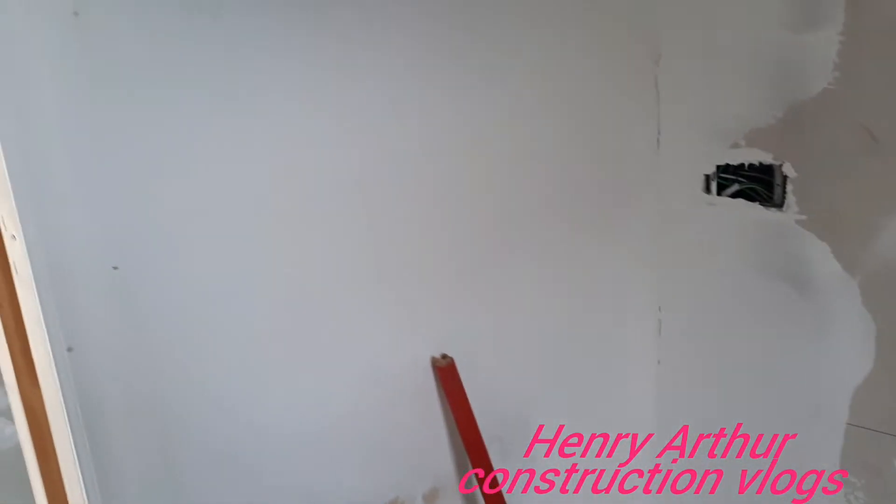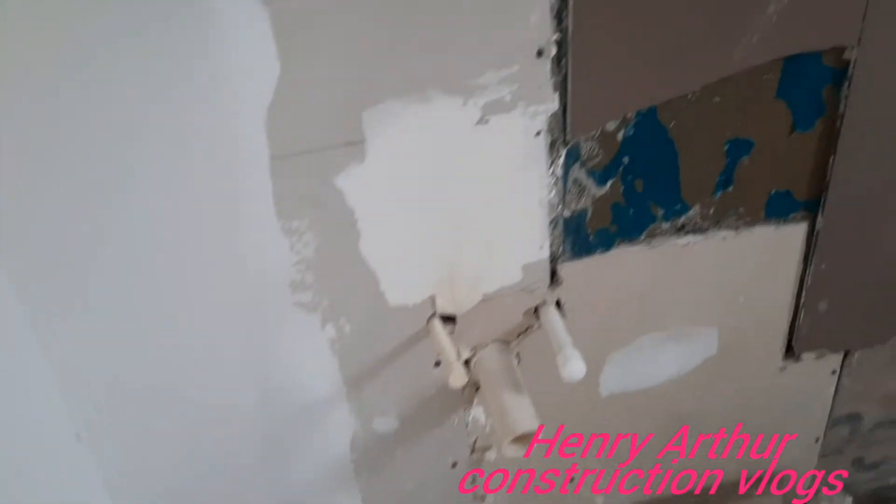Thank you for watching. Remember to subscribe to the channel and give me a thumbs up. You'll see all the things I've been doing as a tradesman. All of this is going to be tiled.